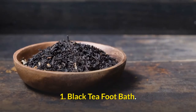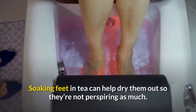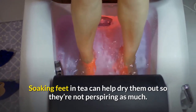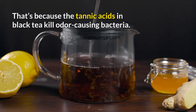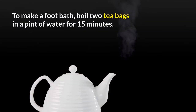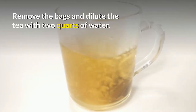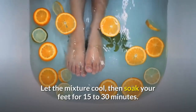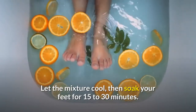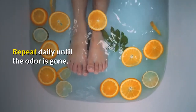Number one: black tea foot bath. Soaking your feet in black tea will help dry them out so they're not perspiring as much, because the tannic acids in black tea kill foot-odor-causing bacteria. To make a foot bath, boil two tea bags in a pint of water for 15 minutes. Then remove the tea bags and dilute the tea with two quarts of water. Let the mixture cool and then soak your feet in it for 15 to 30 minutes. You can repeat this daily until the odor is gone.